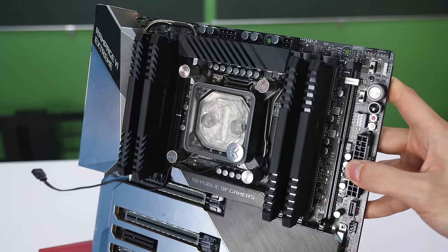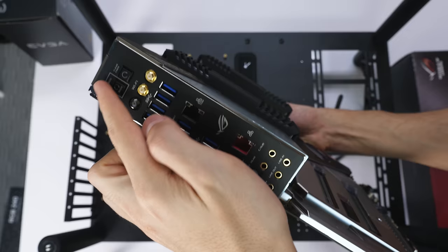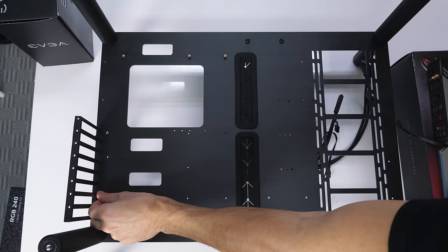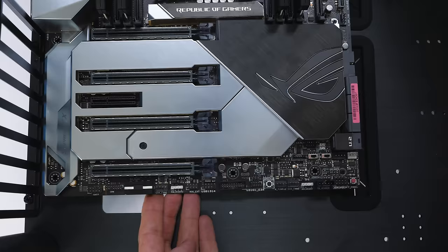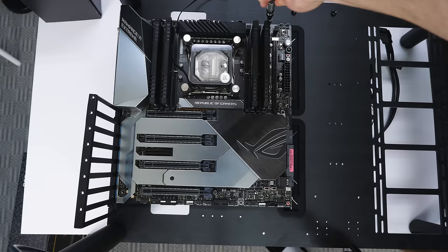Once all the RAM is installed, it's time to put the motherboard inside the case. First, install the IO shield on the back of the case — though my motherboard has one built in so I'm skipping that step. Most cases come with standoffs already installed, but if yours doesn't, screw them in manually by matching the holes on the motherboard with the holes on the case. Once standoffs are in, gently lower the motherboard into the case while aligning the holes with the standoffs, then secure it with the screws that came with your case.